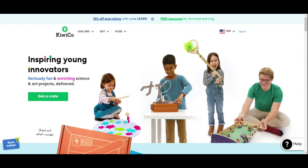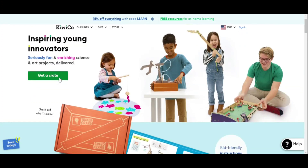They start from kids age three and go to 104 — that's crazy, right! I'm on their website, KiwiCo.com, and the website clearly shows every single thing you need to know about them. It generally focuses on science projects with a little bit of art and craft in between, but primarily science.